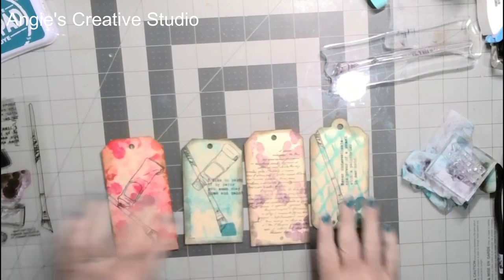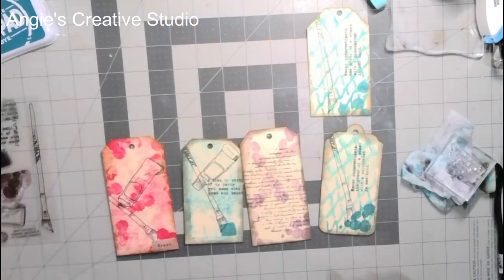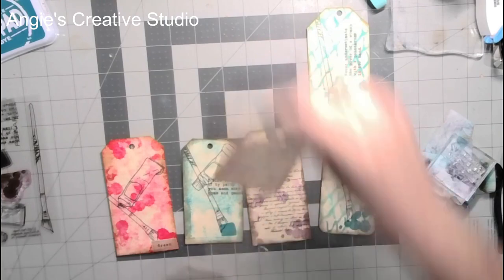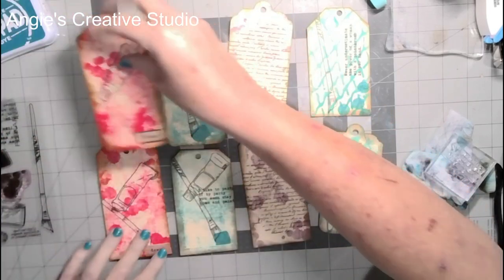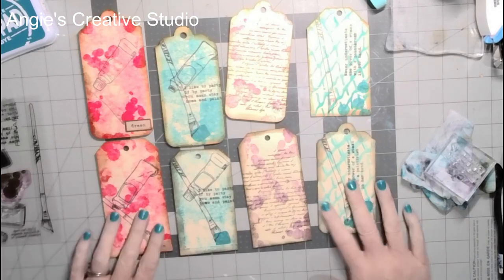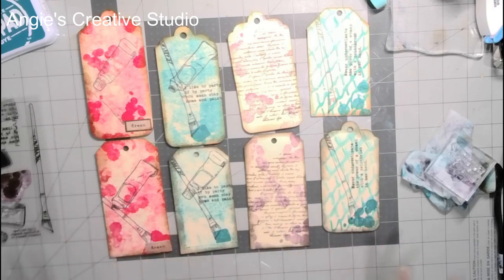And there we have it — our four tags. They look a little bit different, not much, because of the shape of the tags, which I did on purpose. Easy to do — didn't take long, it took sixteen minutes. I hope y'all enjoyed this little short video. Have a blessed day, and we'll see you next time. Thank you for watching — don't forget to subscribe and like.